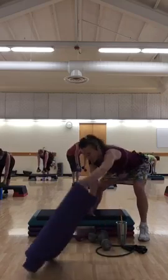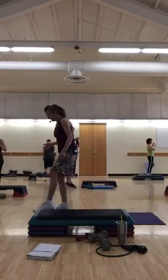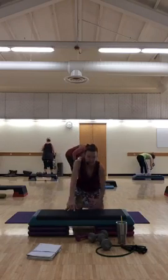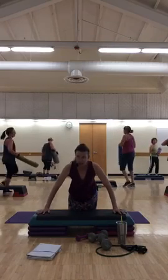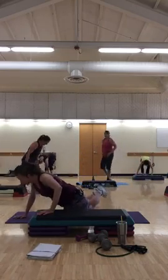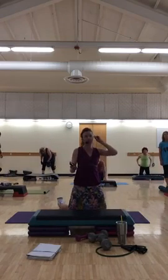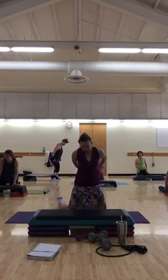Roll your shoulders out. Weights down. You're going to put your mat on one foot step. If you can't do a push-up, you're going to lay on your back and do chest presses with weights. Otherwise, you're going to kneel down. So we're going to start hands wide on the step, then step over and do a stacked push-up. Back to center, step over. Push.